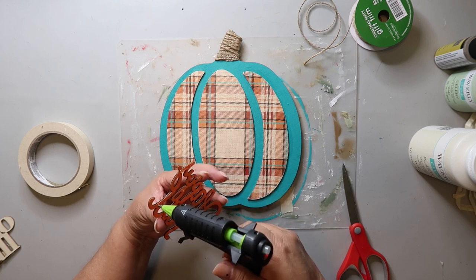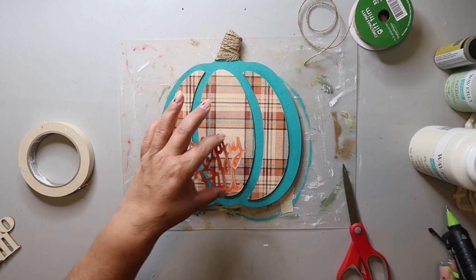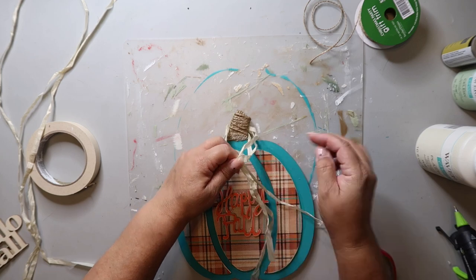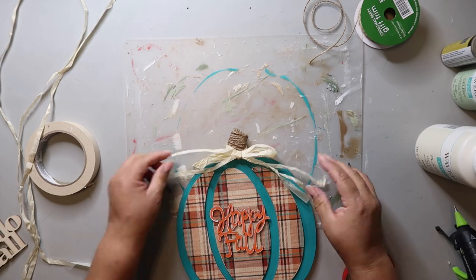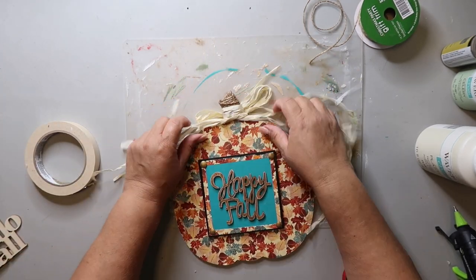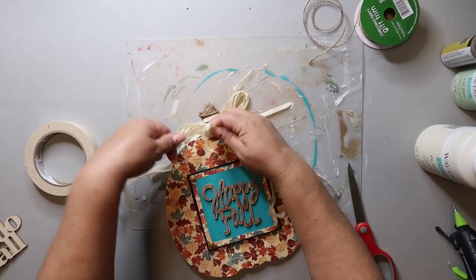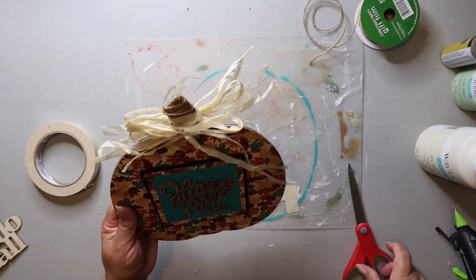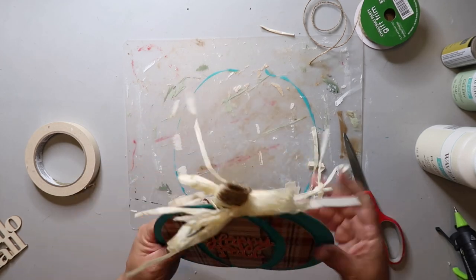I flipped the sign over and I'm taking this orange Happy Fall sign and I'm going to hot glue it to the front of the pumpkin. Now I'm taking that Hawaiian hula skirt raffia stuff — tell me in the comments how you pronounce 'raffia' — and I'm just taking three strands and tying a simple bow on one side, then flipping it over and tying three strands on the other side, so it's just kind of a lot of raffia going on at the top.